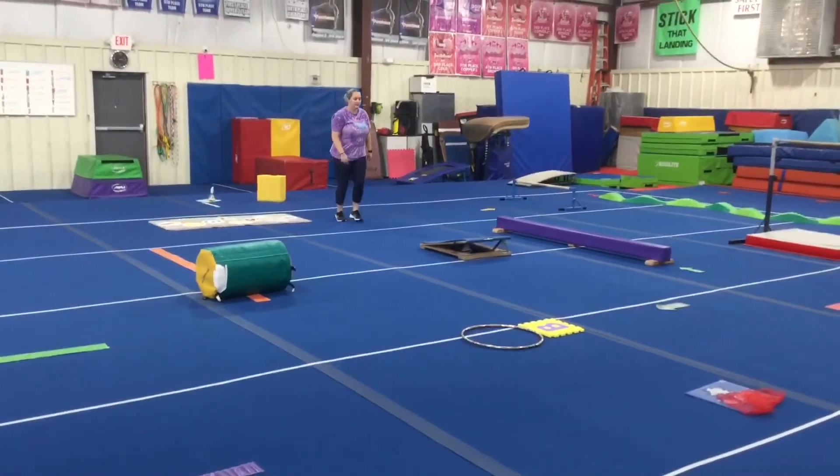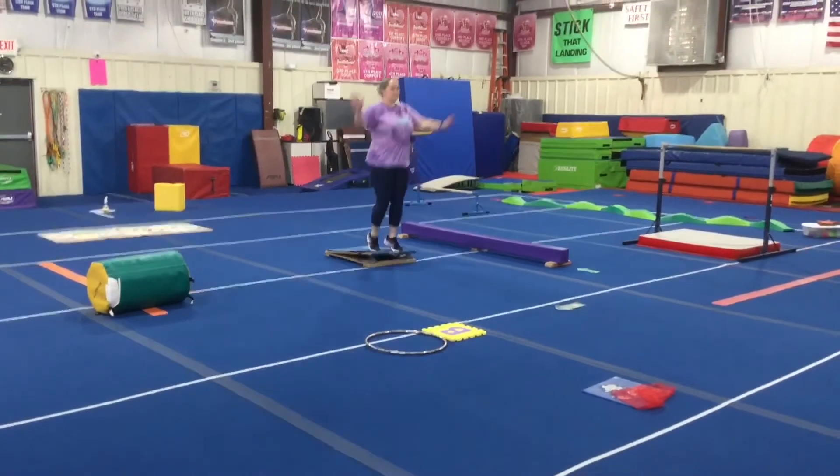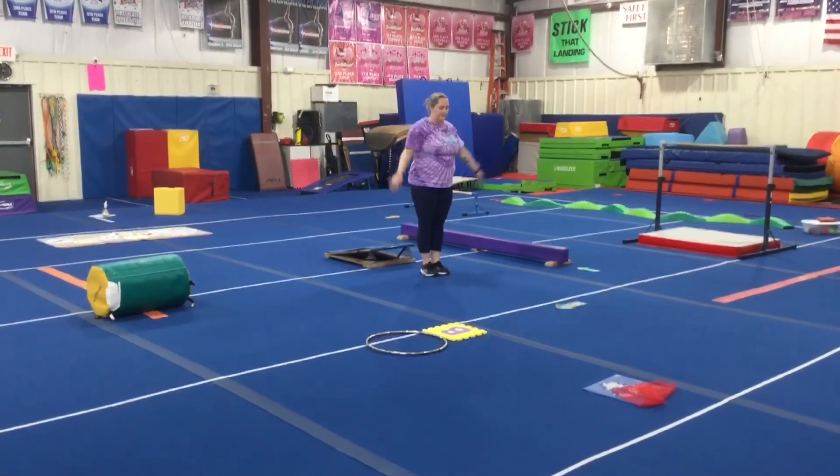Next, we're going to run a proper hurdle to the rainbow kids board, straight jump, and finish in our safety stop. Have a great week!